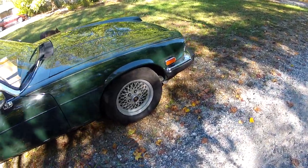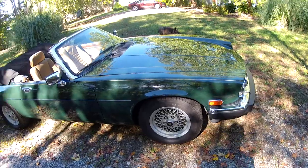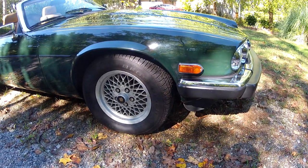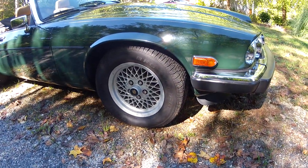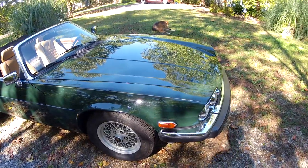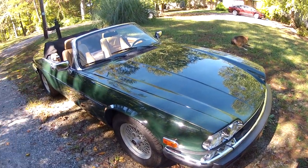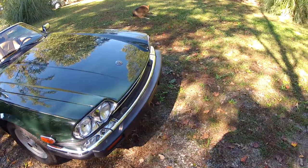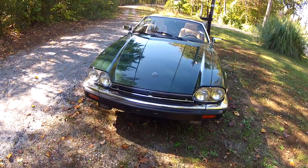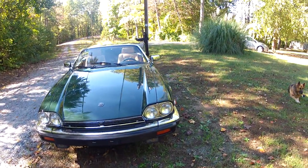It has the original wheels on it — all four are in nice condition, five actually counting the spare in the trunk. The tires are BF Goodrich TA Radials and they have at least 95% of the tread remaining; they look almost brand new. The pin striping, which matches the color of the interior, is all in good shape.